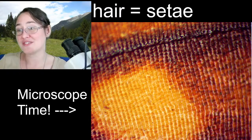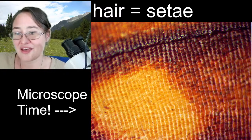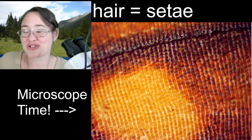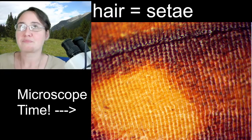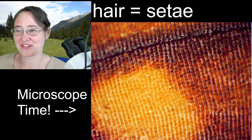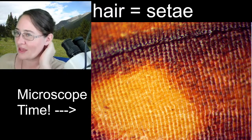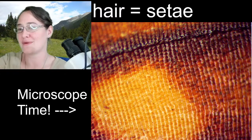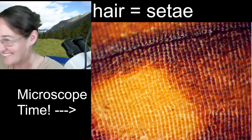Secondarily, some of the scales — especially on nocturnal moths — will actually help muffle bat radar. They have this really crazy texture that makes it so that when the sonar bounces off of them, it doesn't send the right message back. It's cool.